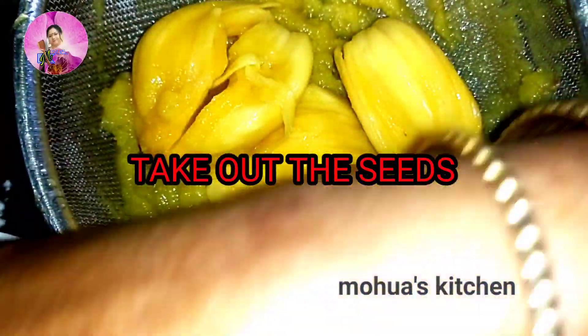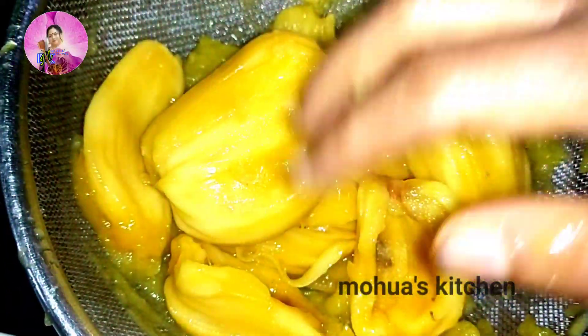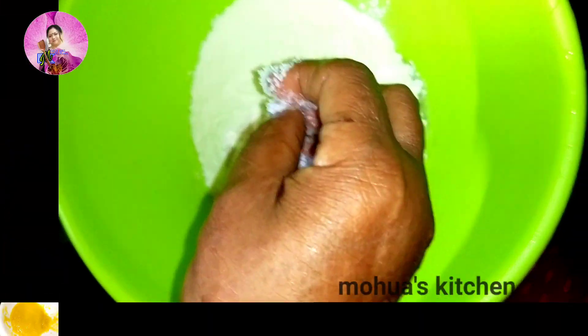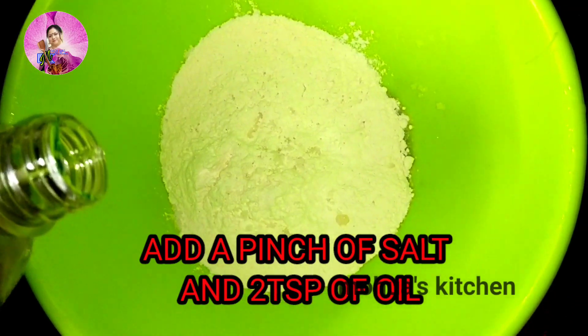Firstly, we need to take out the seed from the jackfruit pods, and with the help of a strainer we are going to grate it and take out the pulp. We need only the pulp — the juicy part of the jackfruit.